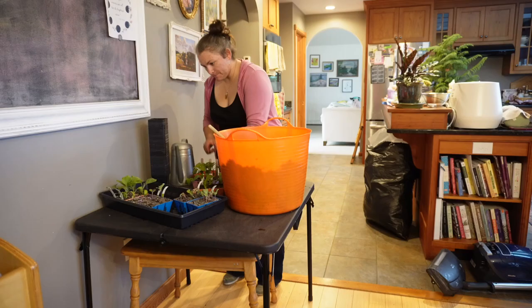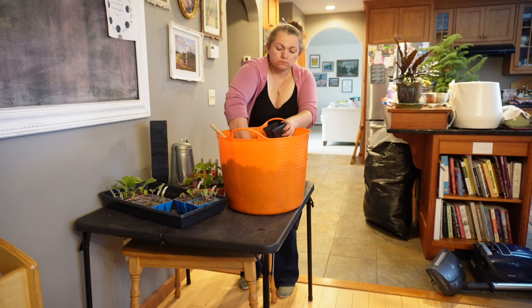It is time to pot up my peppers and eggplants. I am using a gardener's supply potting soil that is moist.